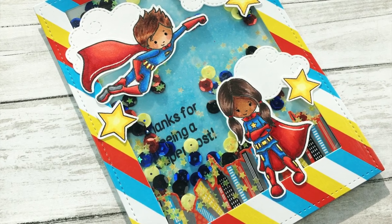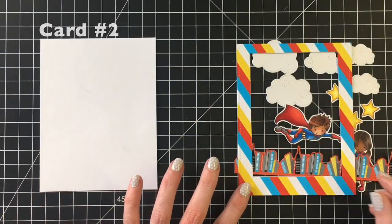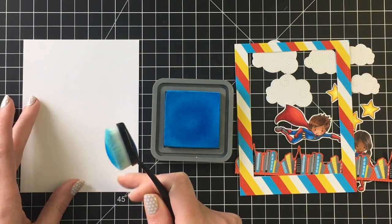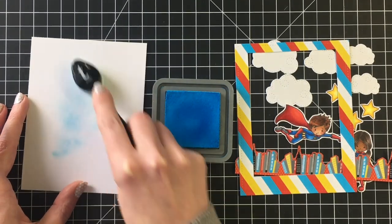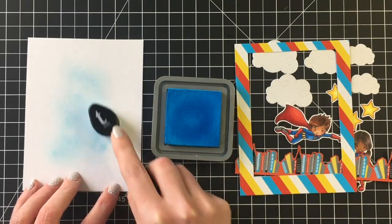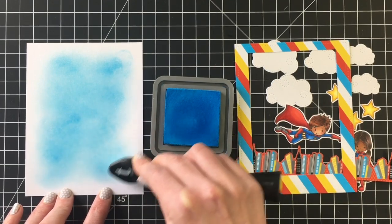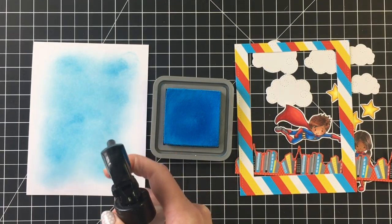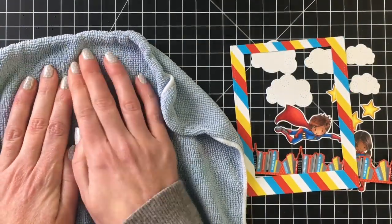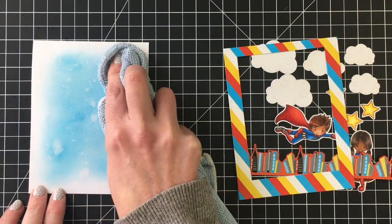Moving on to card number two — this one I had a lot of fun creating. I'm going to create a really simple background using Bristol Smooth cardstock and some Salty Ocean Distress Oxide, blending that on with one of my blending brushes. I'll make sure I get good coverage, then add some water with my distress sprayer, let that sit, and pick up the excess with my microfiber cloth. This gives a really nice light background, and I'm going to make a shaker card.